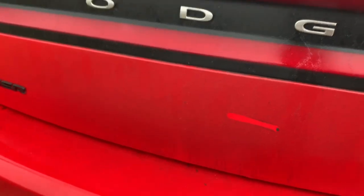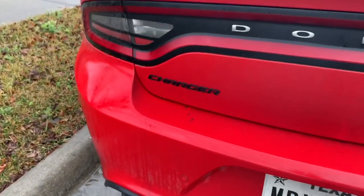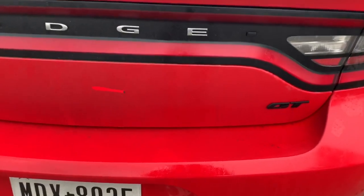Look at this thing, this thing is dirty — holy cow. I've been meaning to get a wash but it's been raining for like a week straight. Look at that, that is insane. Nonetheless, welcome back to the video.